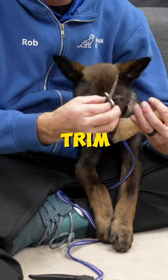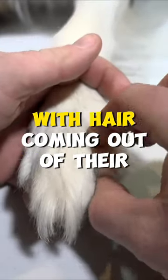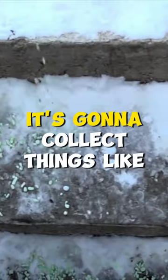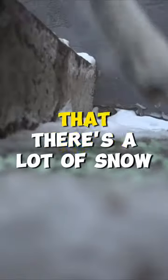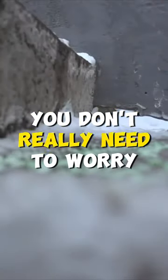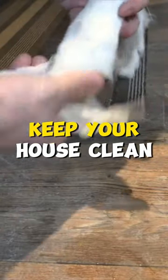Whether or not you decide to trim the hair in your dog's paws is entirely up to you, but keep in mind that a lot of dogs with hair coming out of their paws are going to collect things like snow and ice and mud. So if you don't live in a climate with a lot of snow and ice, you don't really need to worry about it, but they're definitely going to be a little bit messier to keep clean and keep your house clean.